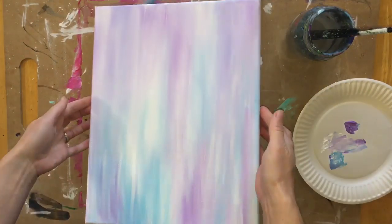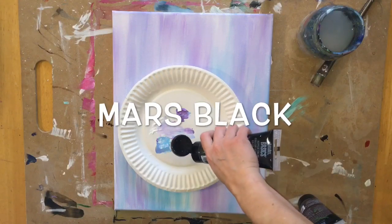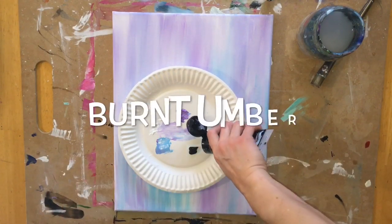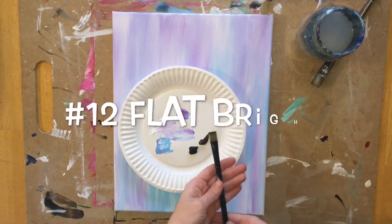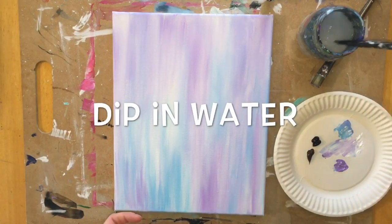My background is complete with the pastel colors, and I want to go ahead and wait just a bit for that to dry. Next, I'm going to load my palette with Mars Black and Burnt Umber — I'm going to paint the tree next, using a number 12 flat bright brush.